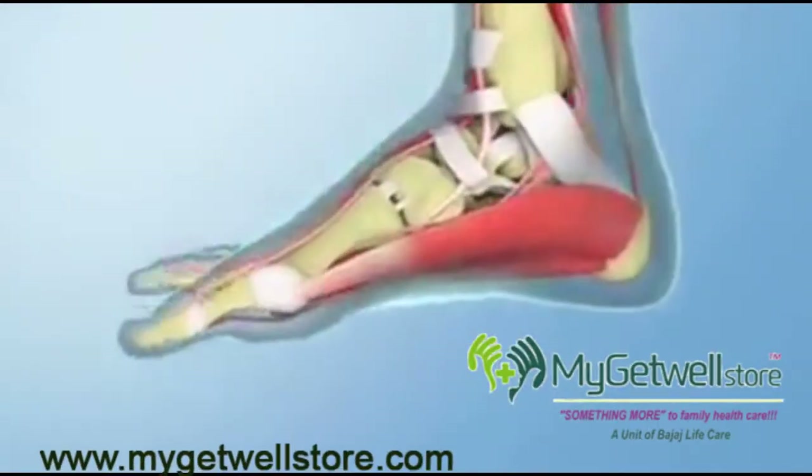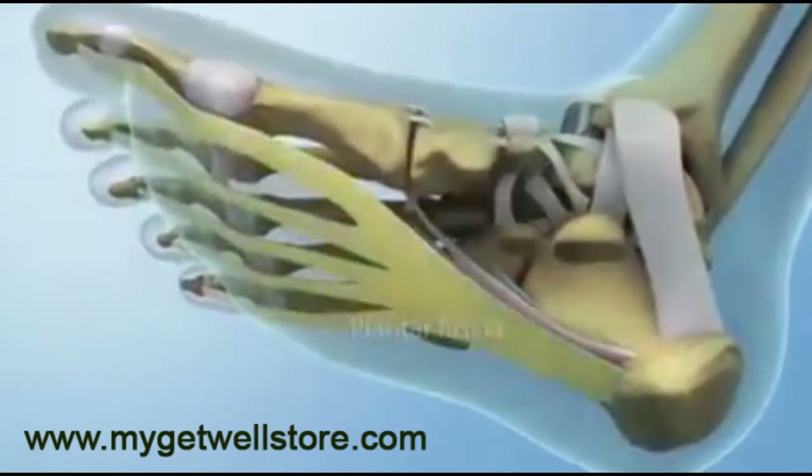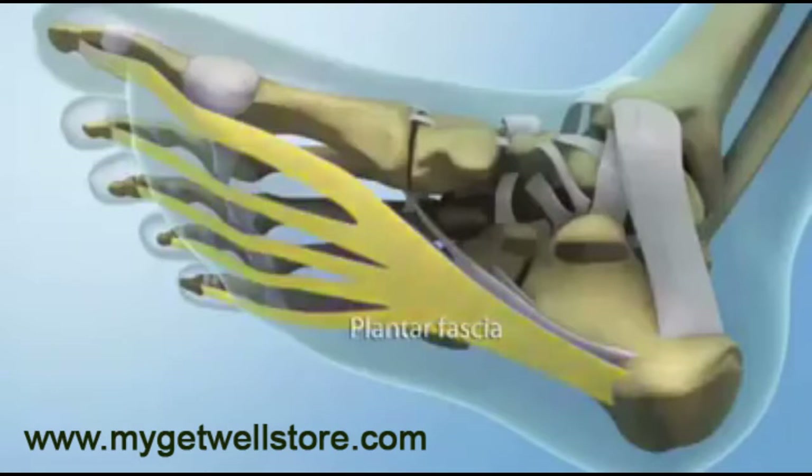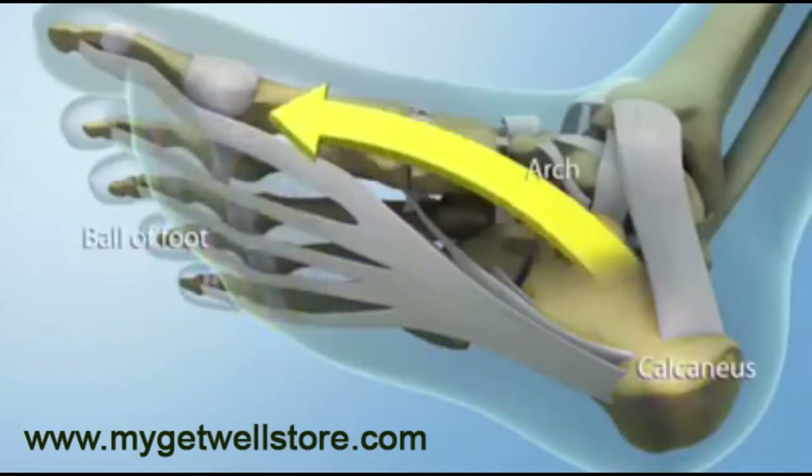A large, healthy foot has strong and flexible muscles and ligaments. In the case of plantar fasciitis, the main ligament affected is the plantar fascia. The plantar fascia connects the heel bone, or calcaneus, to the ball area forming the main arch of the foot.